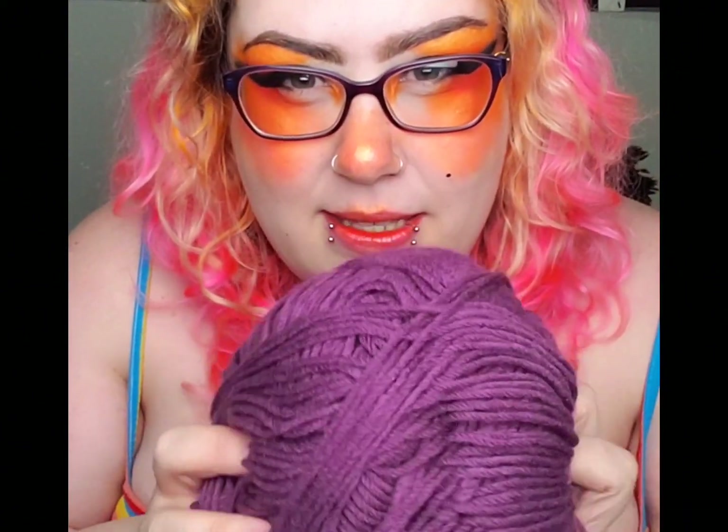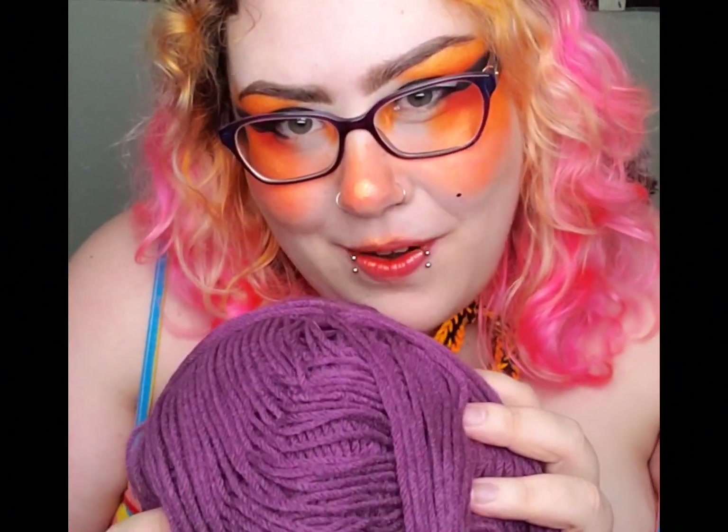And then we've got this purple one. I really like it. It's a little less bright than what I usually go for, but I figure it'll make something really nice for fall.